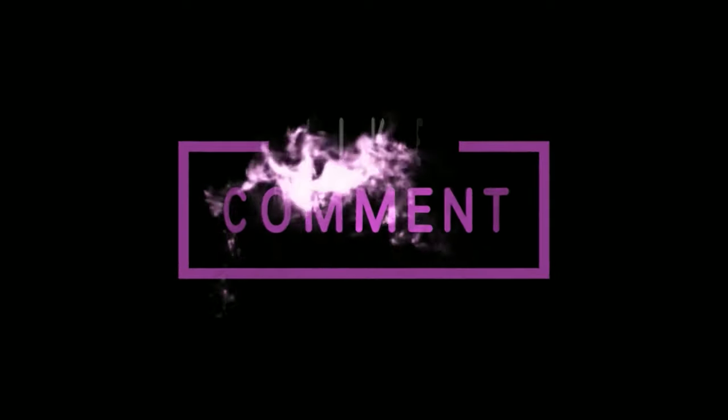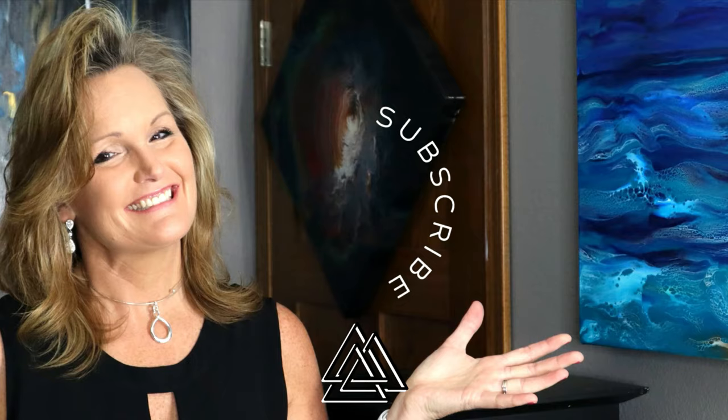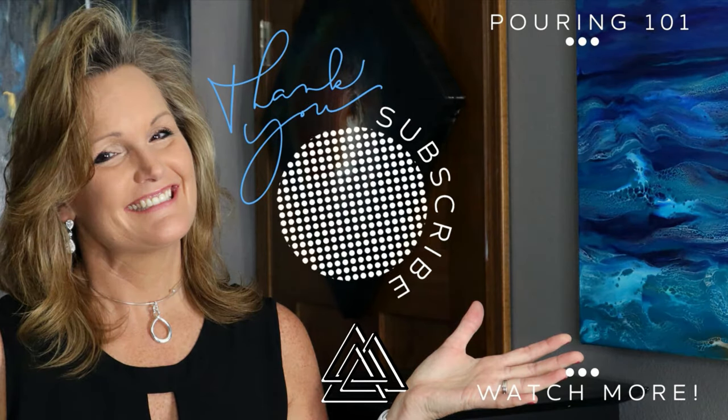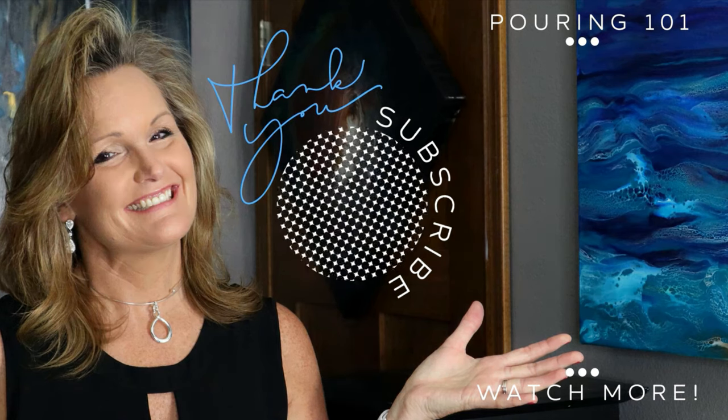Thanks for joining me today. If you're new to my channel, please consider subscribing and clicking that notification bell. If you liked this video, I bet you're going to like these as well. Thanks a lot and have a great day. Bye!